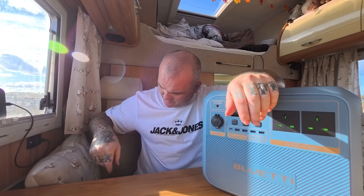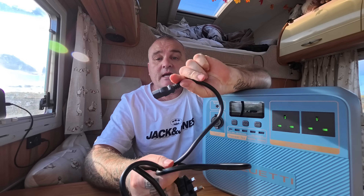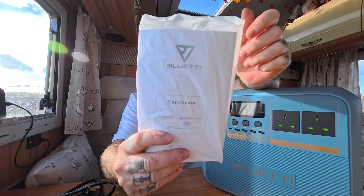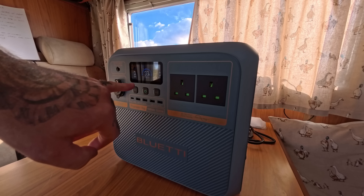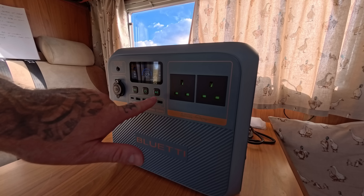In the box it comes with a cigarette lighter plug so you can charge it in your vehicle while driving. It also includes solar connectors and a standard kettle plug for AC charging, along with the instruction book. Switching the unit on — at 93% — it's one touch to switch on DC, and one touch for AC.